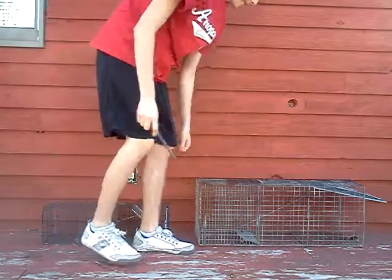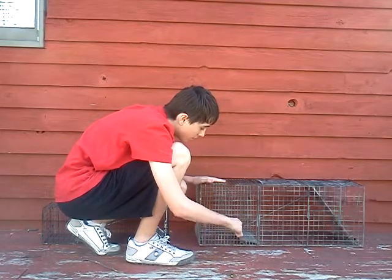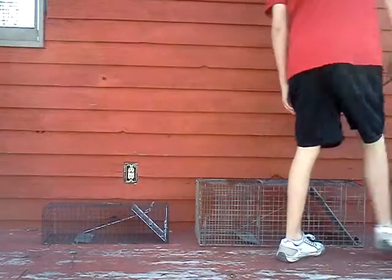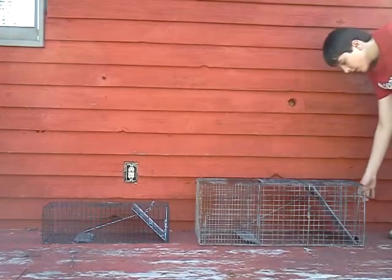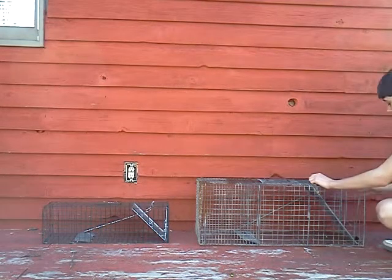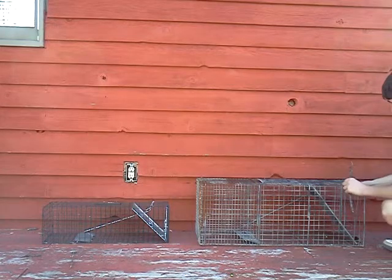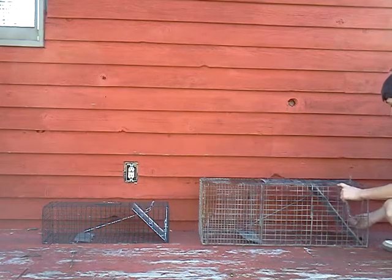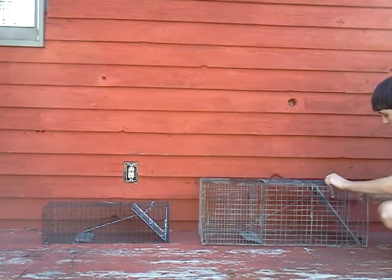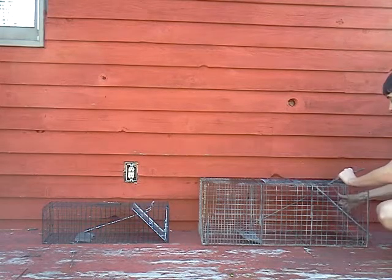Now here's the other one — same thing, just touch the plate, push on it a little bit, and there you go. It snaps shut, and same thing, you open it from the outside. This one has a little bit more to it to make sure it won't open, because you have to lift this up, then push it back and lift it up — you can't just push it back and pull it off.